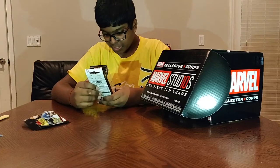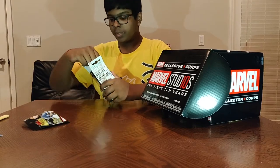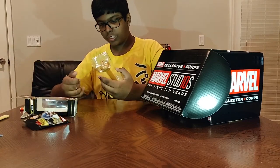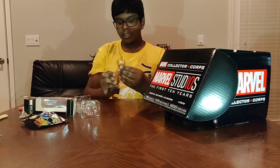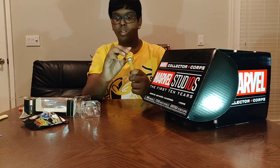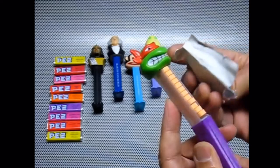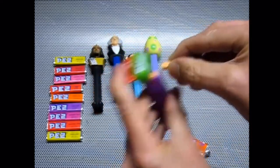Next we have a PEZ dispenser. That's weird. I know Funko makes PEZ dispensers, but I didn't think — okay. I've never actually owned a PEZ dispenser, so I don't know how to use one. And... you are done. There you go — your PEZ dispenser is loaded, all in one shot. You're ready to eat some delicious PEZ candy.